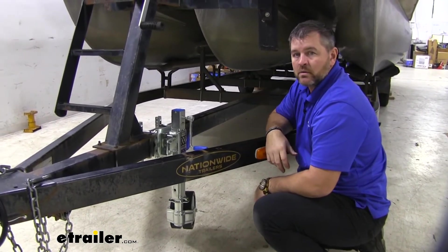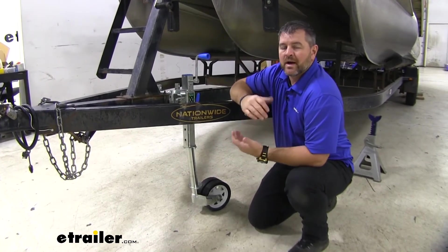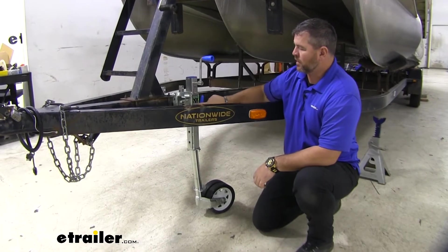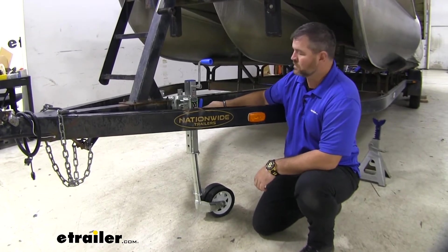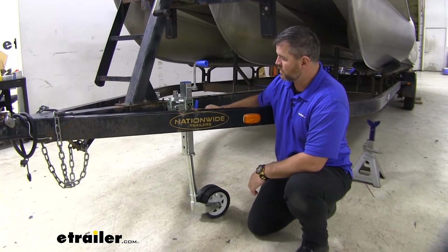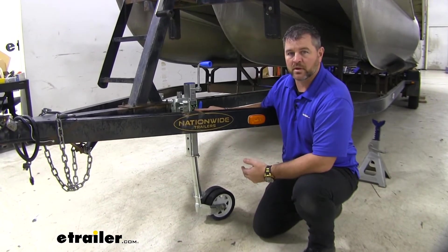So as far as our height adjustability — with it fully extended, our pin in the highest setting, from the ground or from the bottom of the wheel to the center part here, which is our pivot point, we're looking at 30 inches.